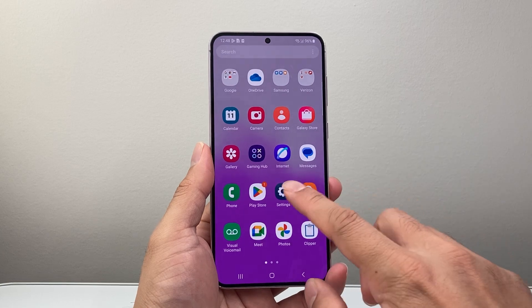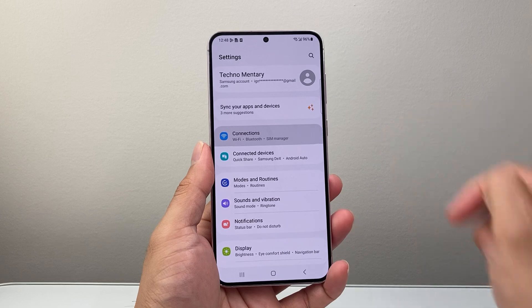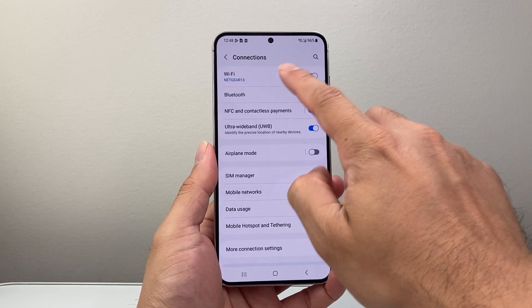The first thing you're going to want to do is go into your settings on your phone. Once you go to your settings, you're going to go to connections here, and then you're going to tap on Bluetooth.